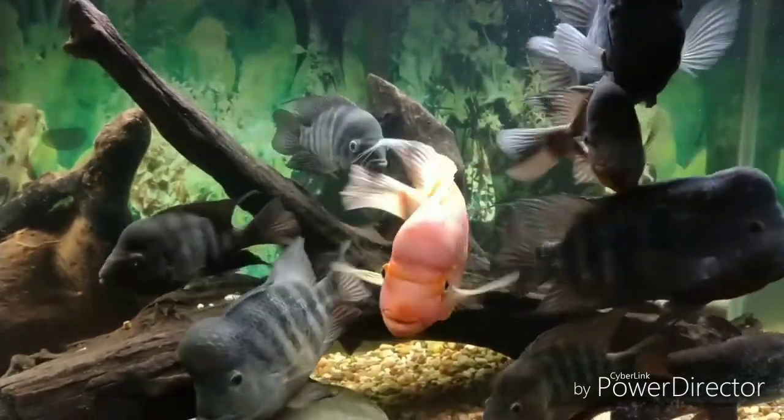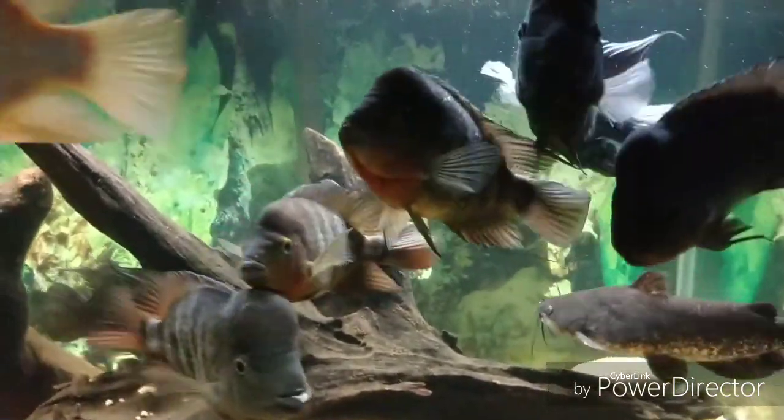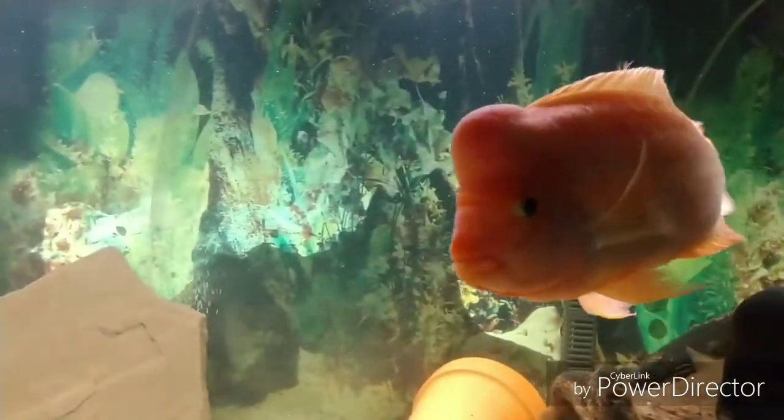By the end of this video series, we're all going to have a greater understanding of the Amphilopas species genetics and gene pool. In part four of this video series, we're going to talk about the Lady Adams Red Devil and the difference between it and the Centronellum Midas.